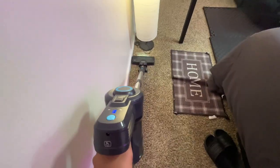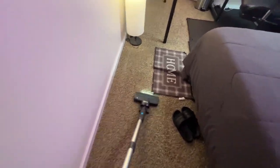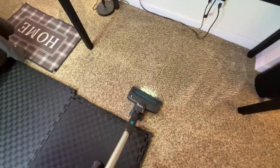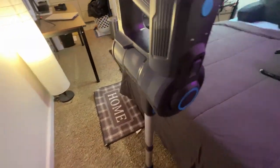Now let's talk about its powerful cyclonic suction. And trust me when I say it's a dirt-busting beast. It effortlessly picks up everything from fine dust to stubborn debris and pet hair, all thanks to the adjustable suction modes. Whether it's a quick daily sweep or a deep clean session, the Oraimo stick vacuum is up for the task.